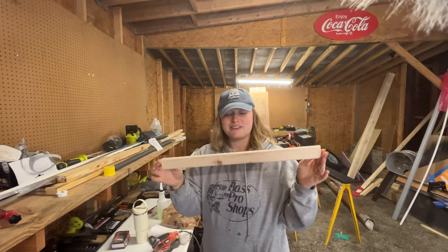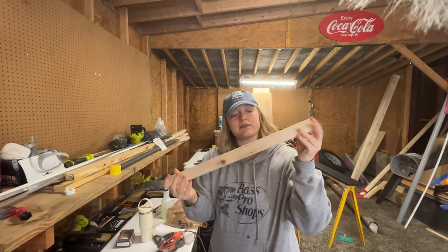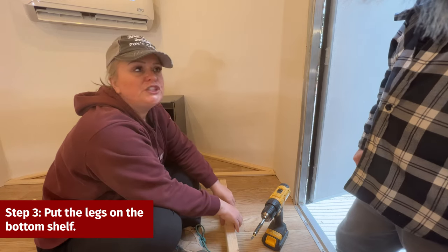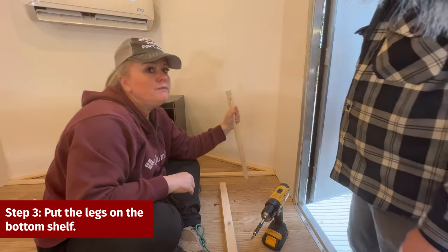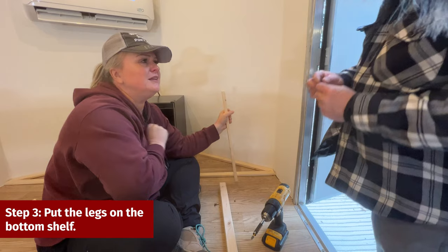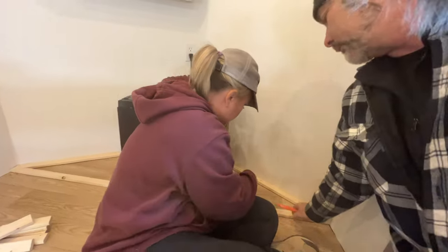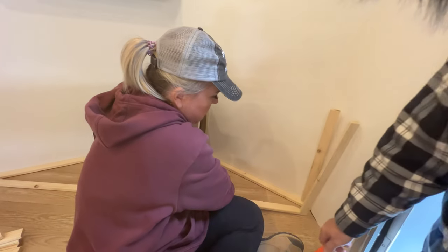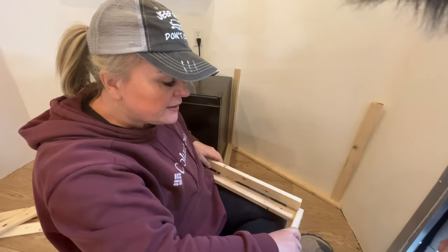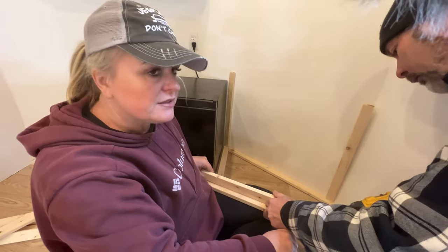Once you have your pieces cut, sand one side and both edges so the tung oil absorbs easier. Now we're ready to put the legs on the bottom shelf — we'll mark them and drill holes through the bottom so we can screw them in. We are completely customizing this as we go along because a trailer just doesn't have consistent measurements.